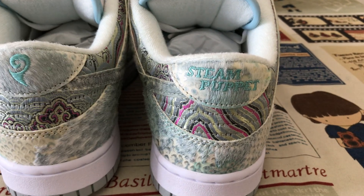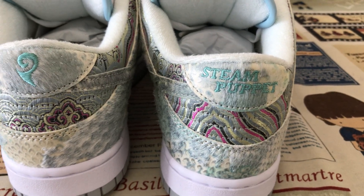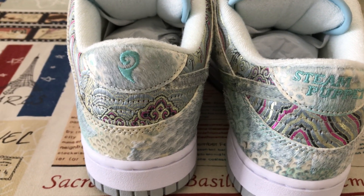Okay, you can see the back tab. Here's the back tab. This one says Steamed Puppet, and the other is the dragon logo.